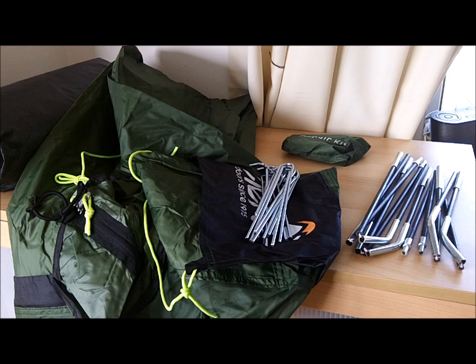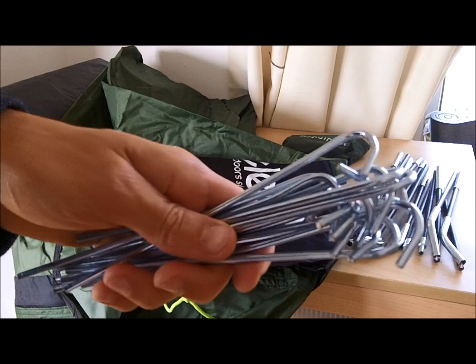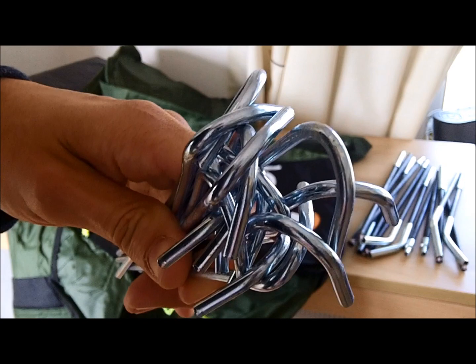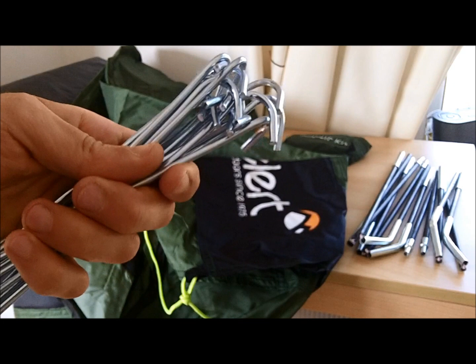In this section I'll show the different components out on display. You have the usual aluminium tent pegs — there's actually a vast amount of them. I was surprised; I thought you'd only need a few for this tent, but they give you a lot of tent pegs.